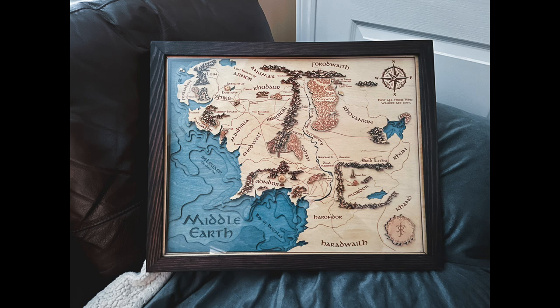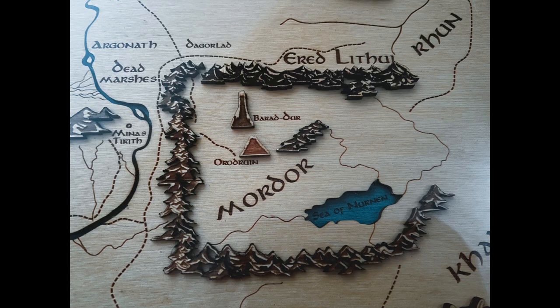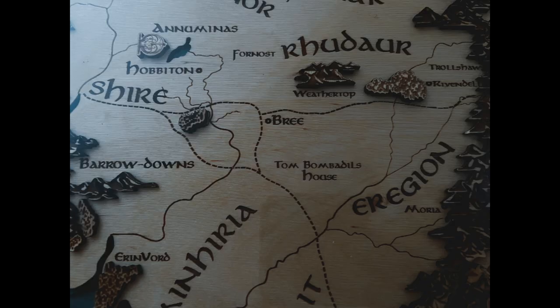If you check the description below I'll have a link to their website — do check it out. They make more than fantasy maps. You can get maps of your city, of your lakes, different fantasy maps, you can do clocks. There's a whole bunch of good stuff to check out and it's far better than what I even imagined. It is simply stunning and I have nothing but the utmost respect and pleasure when I look at this map.